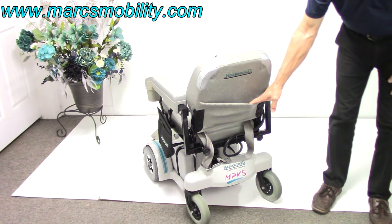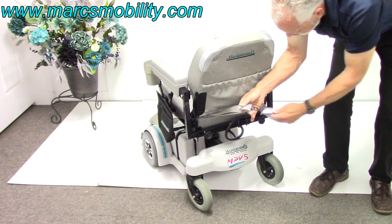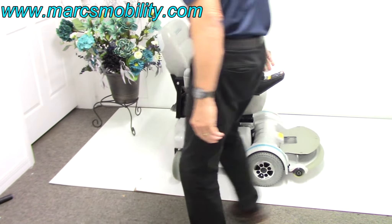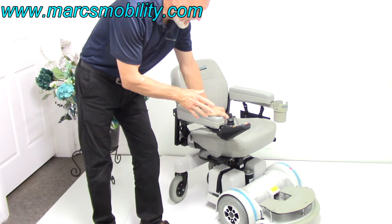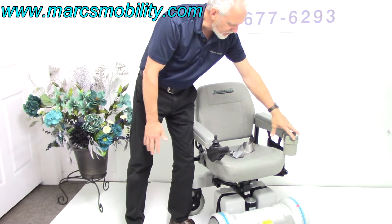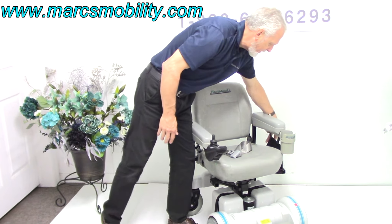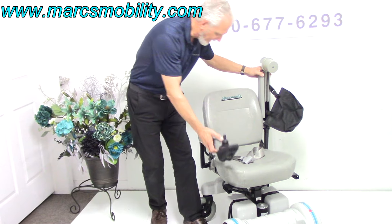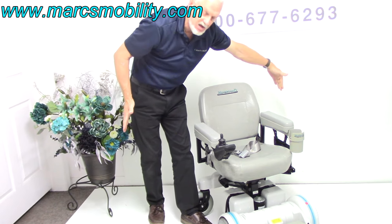On the back of the chair, you've got a pouch and a safety belt. This is a Hover-Round chair — a world-famous chair, and the only chair that's made in the USA. The joystick is on the right; it can be transferred to the left, and we can put the cup holder, which is here, to the right if needed. You have a bag over here, also a Hover-Round bag. The arms go up out of the way if you want to get in from the side, and they also go out if you need more width.